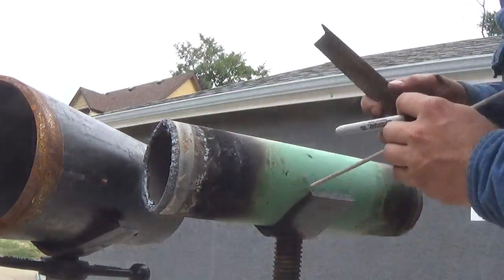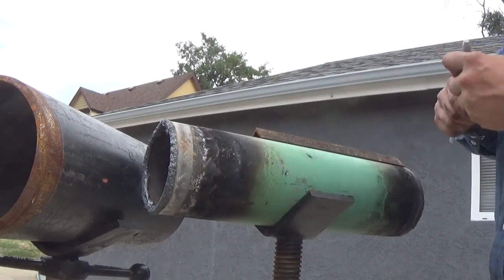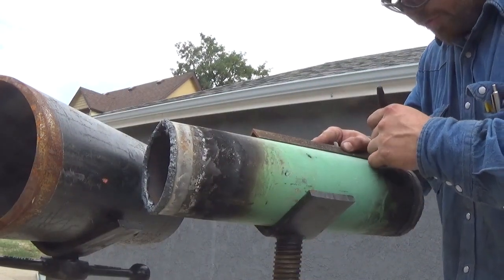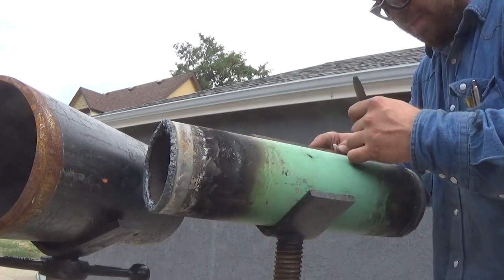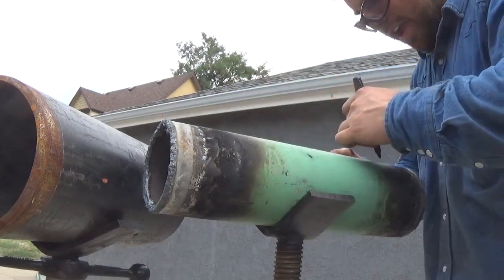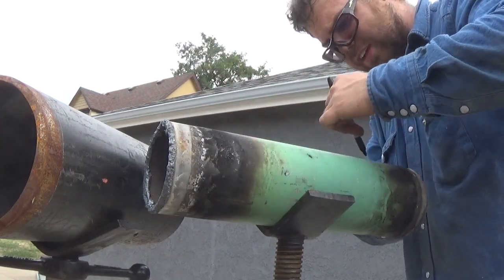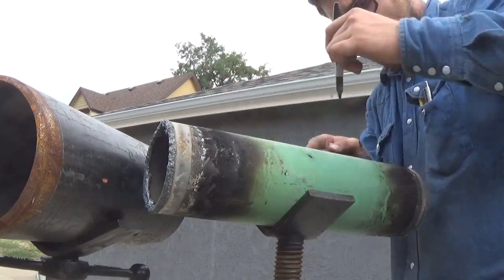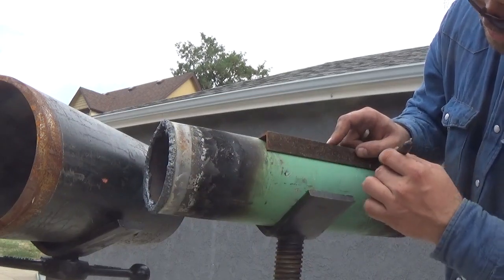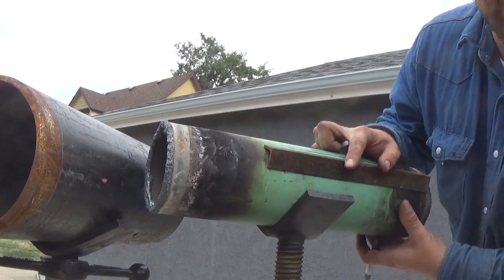First step: you take your angle iron and you're going to put a ton of lines on your pipe. I'm going to spin it around. Every quarter inch or so — the more lines, the more accurate it's going to be. Just slide it and mark it, slide it and mark it, all the way around. You don't have to measure the spacing, just make sure the lines are straight.